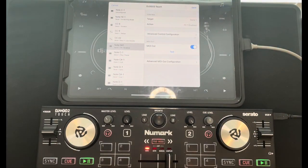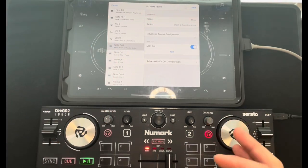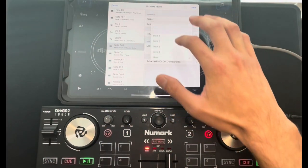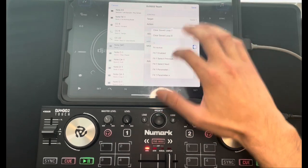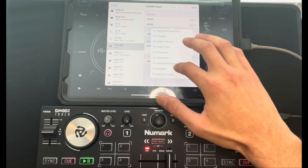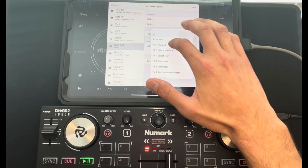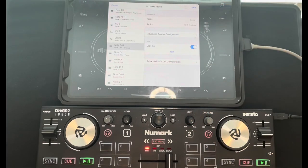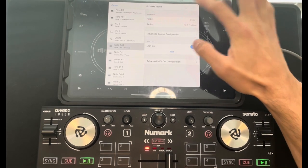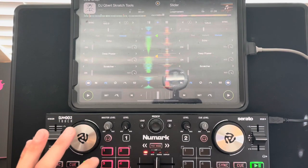Now we're going to do the same thing on the other side for Deck Two. Hit Action — and it leaves you where you left off, so you don't have to scroll to find it again. Select FX One Enable for Deck Two as well. Now make sure you hit Save, otherwise everything you did is useless. Hit Save.